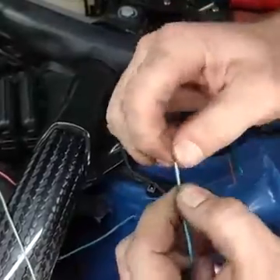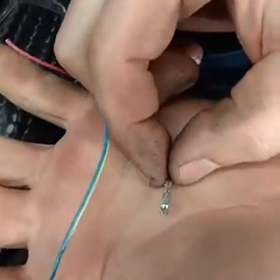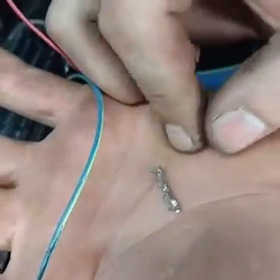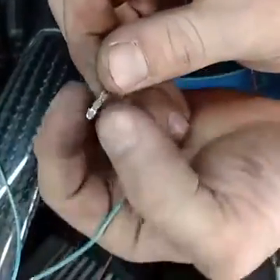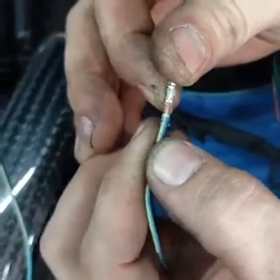These are the butt splices that BMW uses — they're fantastic. They come in three different sizes; I can get you the part numbers if you want them. They're about a dollar each and worth their weight in gold, because they hold the wire on one crimp and the insulation on another.